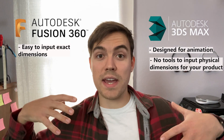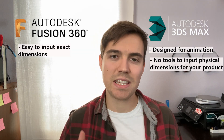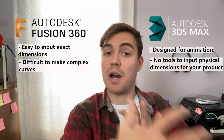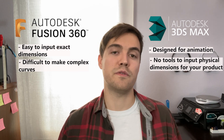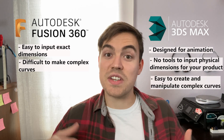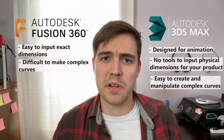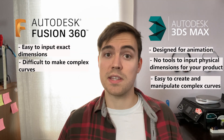For example, the diameter of a wheel well or bolt holes in the body kit — we can make exact dimensions and space those bolt holes out perfectly. Fusion 360 gives you all those tools easily. However, Fusion 360 does not give you the tools to make complex curves easily. On a body kit or the body of a car, those complex curves are not easy to do in Fusion 360 — it's time consuming and annoying — which is why I start in 3ds Max, where complex curves are easy to manipulate and test alternatives with.